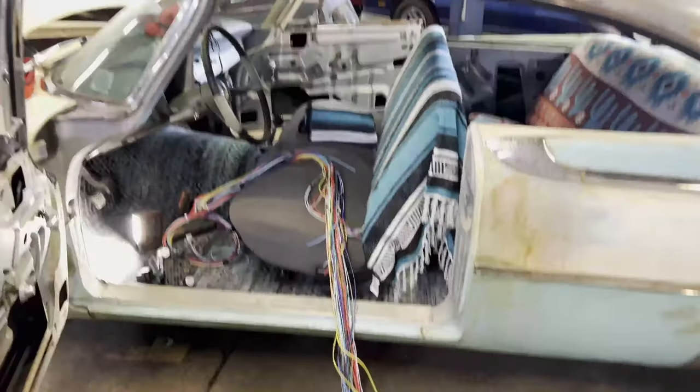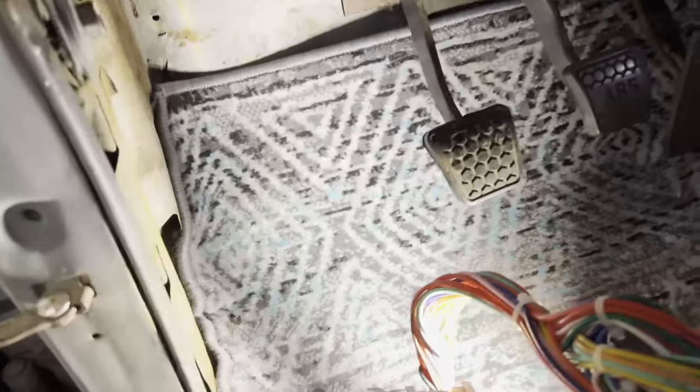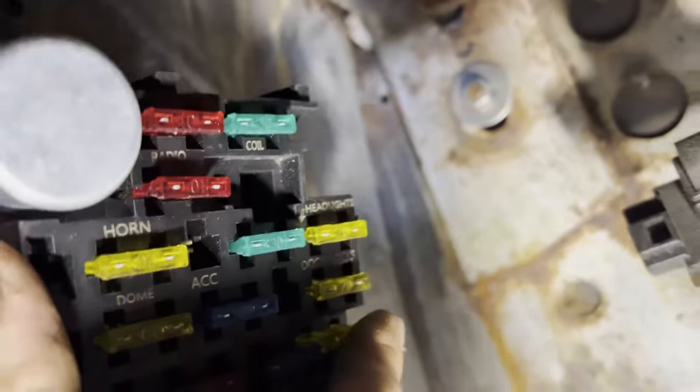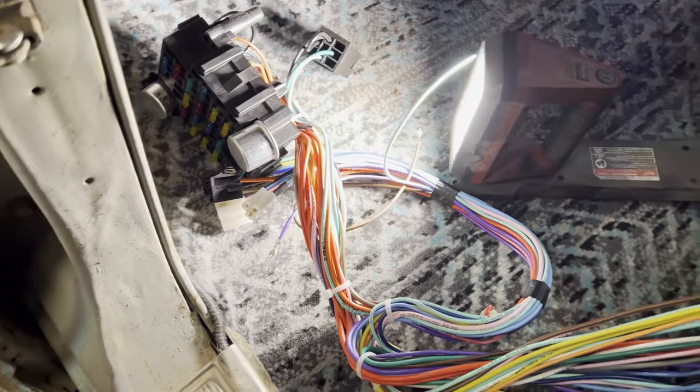We have carpet. We even had enough left over to do the back window. Alright, we got the seats and carpet in — it's looking much better. Next we're going to start putting the wiring in. Now that I have all the pedals and steering column in where they need to go, I can have a pretty good idea where to put this — I'm thinking right up in here. I'll get it mounted and then we can start routing the wires front to back wherever they need to go.